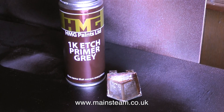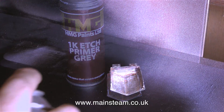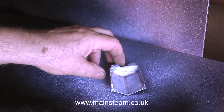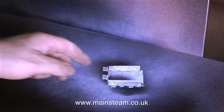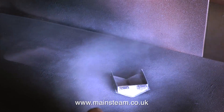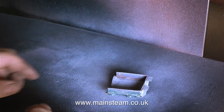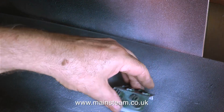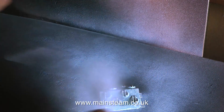But it's painting time first. I cleaned up the part and I'm going to paint it initially with HMG Paints 1K etch primer. When using etch primer, don't go mad — do not overcoat. You need to be able to see the metal through it; that way the etching seems to be a lot better. And don't forget: allow at least 24 hours for the etch primer to do its work before overcoating.